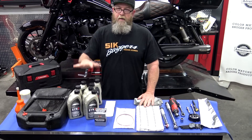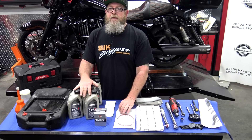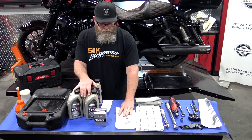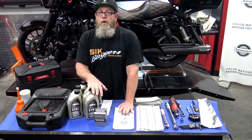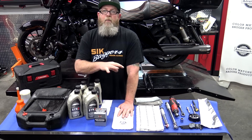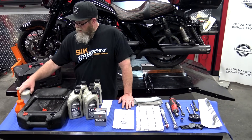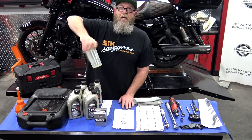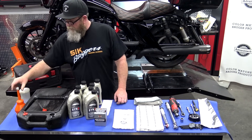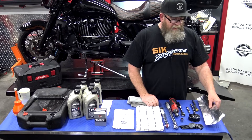Pretty much everything you need is right here on the table. You'll need the oil change kit, the oil filter, and an oil filter o-ring kit — you can pick this up just about anywhere, including Amazon. I'll put links in the description below. You'll also need a low-profile oil catch pan, a graduated cylinder like this one from Amazon for about three or four bucks, and a funnel of some sort.